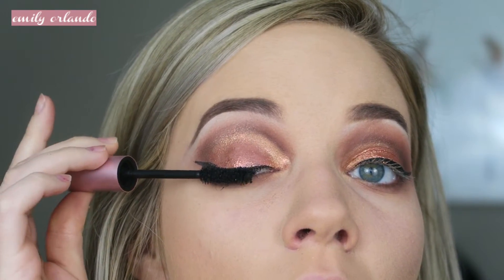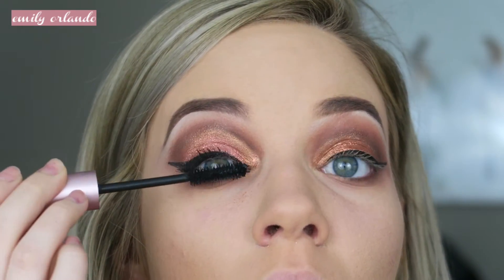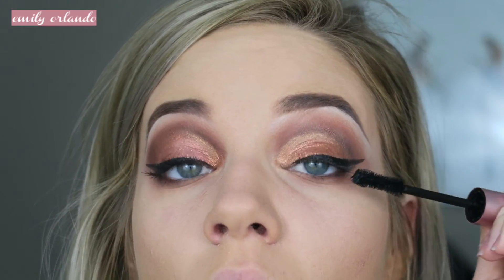Next I went in with some Too Faced Better Than Sex Mascara — you guys know this is my all-time favorite. I'm just putting a light layer on my lashes, both upper and lower. Then off camera I'm going to be putting on my favorite luxe lashes from Eilure in Baroque.